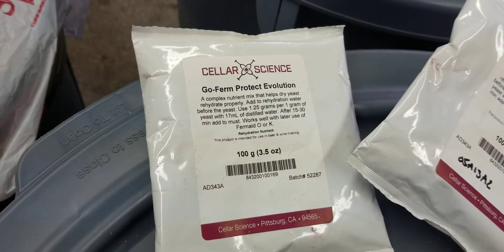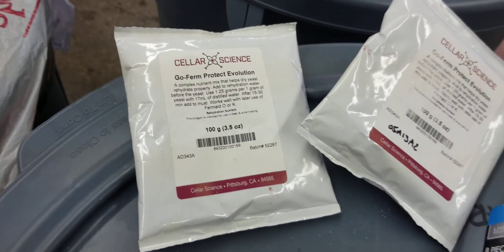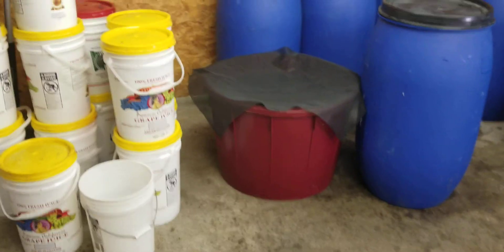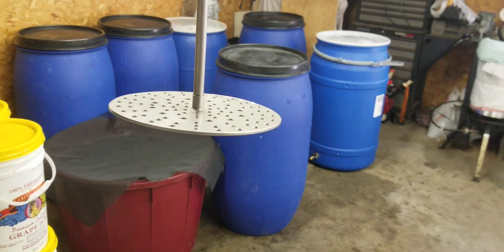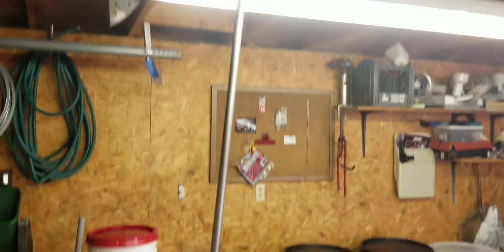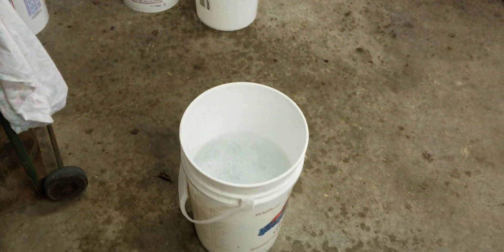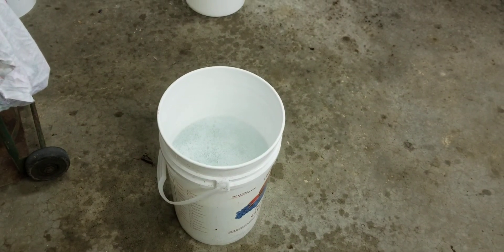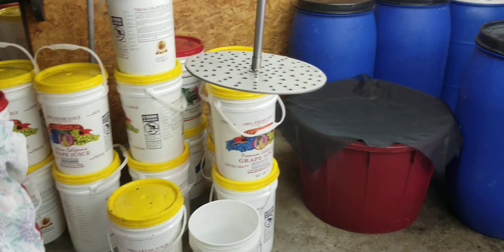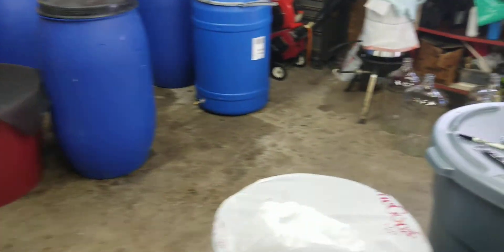You do reconstitute the yeast with a little bit of GoFerm to get it going. The GoFerm is basically just cheap insurance — you're making sure that your yeast has enough nutrients to fire up. Here's another little tip: I'm using this staff here to push down our must and mix the acid in. Always keep a bucket of sanitizer ready to go. When I'm done, I rinse it off with the hose, put it in the bucket, sanitize it, hang it up — it's ready to go tomorrow when we need it again.